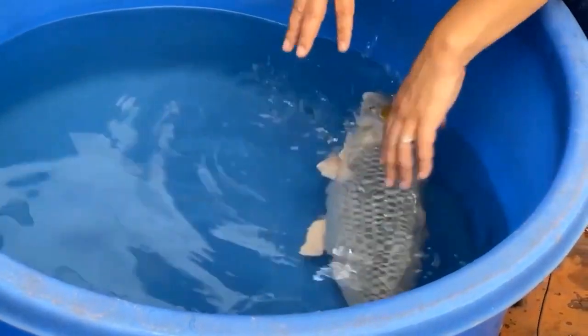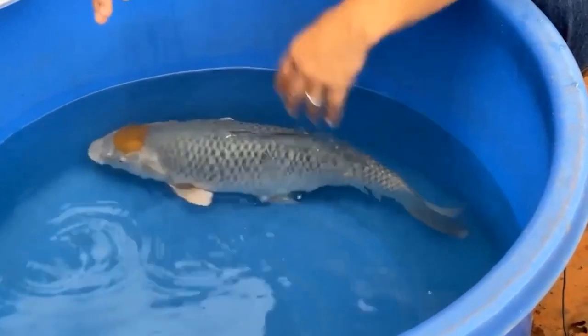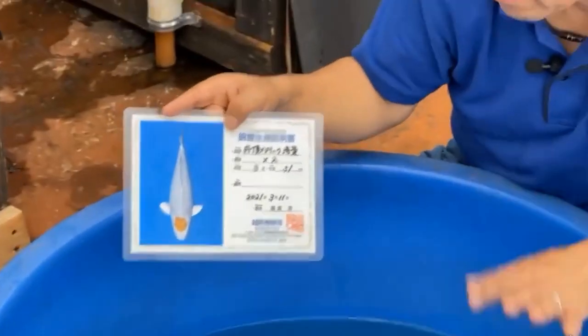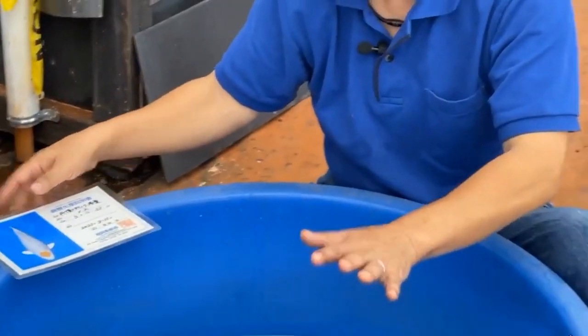Once this koi gets bigger — maybe another four to eight inches — she's going to show even more beautiful netting pattern on the body. This koi is still three years old, 51 centimeters, about 20 inches. But she has really high potential and is very rare.